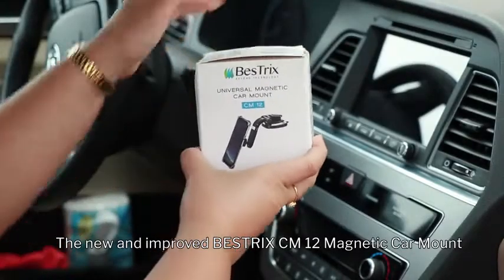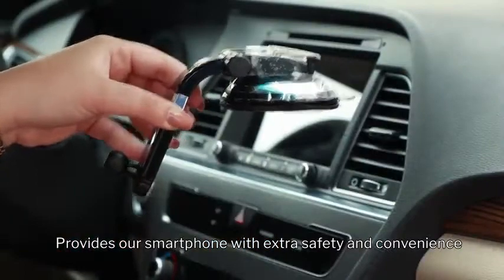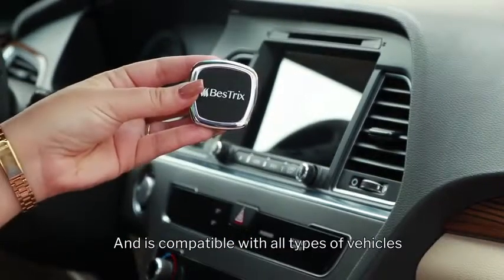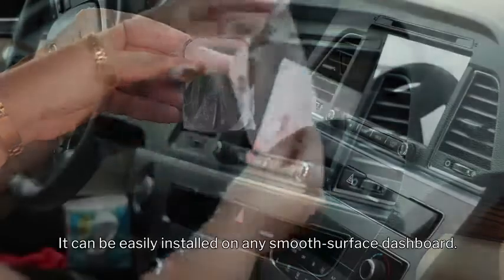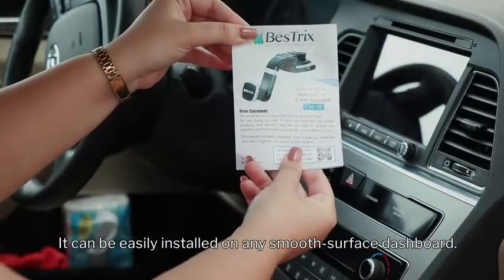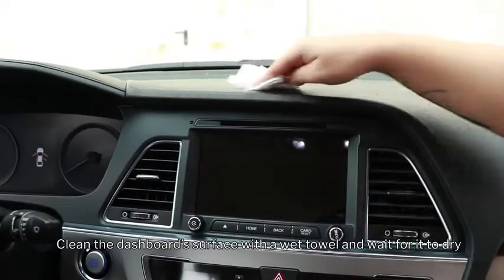The new and improved Bestrix CM12 magnetic car mount provides your smartphone with extra safety and convenience and is compatible with all types of vehicles. It can be easily installed on any smooth surface dashboard. Clean the dashboard surface with a wet towel and wait for it to dry.